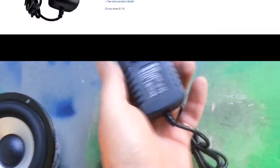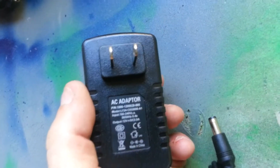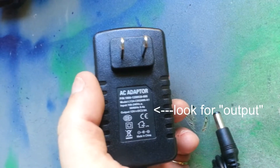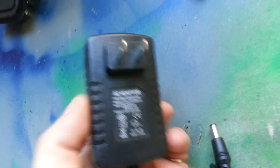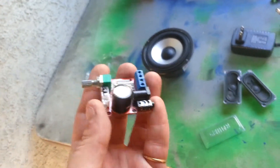And then just a regular power supply. 12 volt, 2 amps. 12 volts over 2 amps makes 24 watts, so for a 20 watt system that should be more than sufficient.